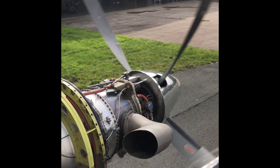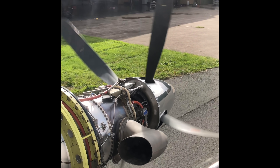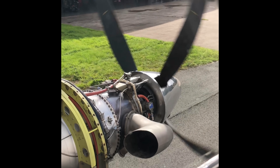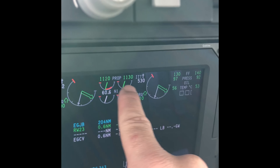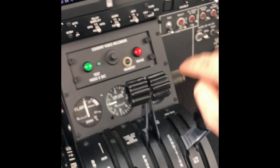As I put the props from feathered to fine, you can see that mechanism moving and the governor takes over. Shortly the prop RPM will increase as the blades go fine. That's also indicated here on the prop indications on the engine parameters and engine instruments. The blades have turned fine and now I'm going to feather them again — that's the props fully forward and fine.